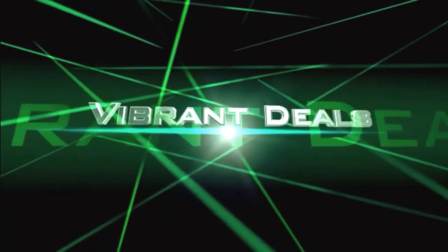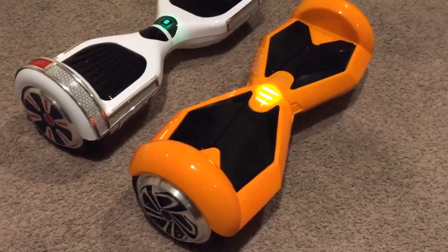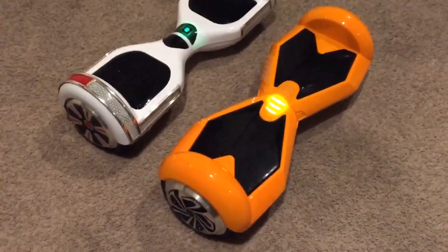Hi, thank you for tuning in to Vibrant Deals. What's up YouTube? I'm just going to do a quick little comparison. I'm riding into both of these and I'm going to show you what they look like.